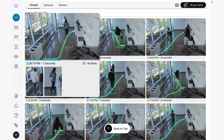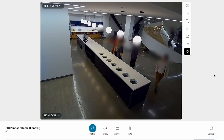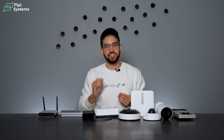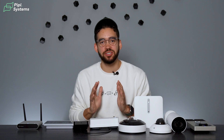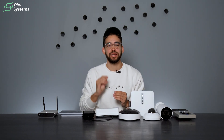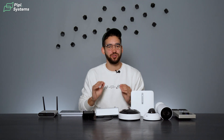Also currently in beta testing is live face blur — you simply activate it and it creates a privacy mask for anyone that comes in front of the camera. And when it comes to finding specific events, nothing is easier. They built their software to reflect day-to-day use: their AI-powered search tool works with natural language processing — you can write as if doing a Google search and it will pull up what you're looking for right away.